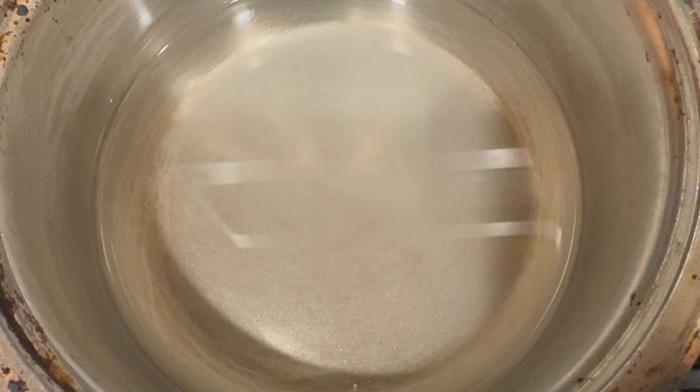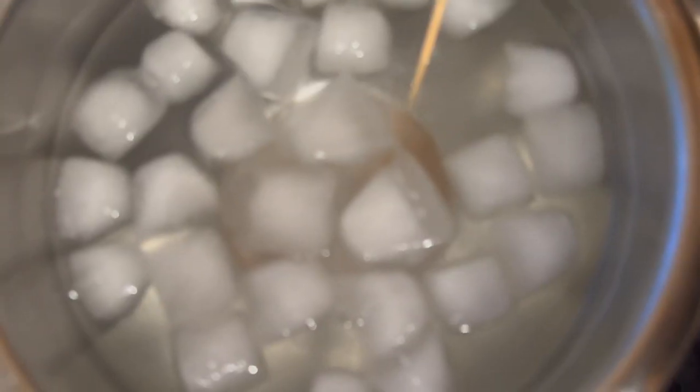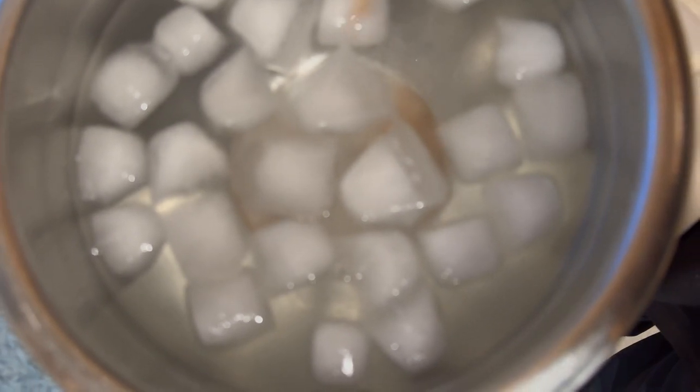Turn the stove on and in your saucepan, add the sugar and water. Then bring them to a boil over medium heat and stir to dissolve the sugar. Now go ahead and get your ice bowl ready. The temperature of the sugar-water mixture has to reach about 300 degrees Fahrenheit or 150 degrees Celsius. This will take 5 to 10 minutes and the syrup will reduce.